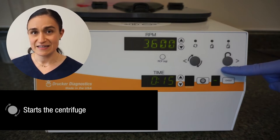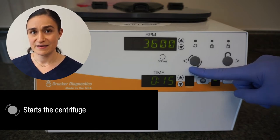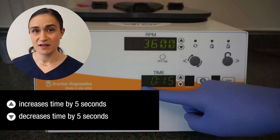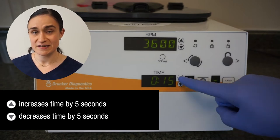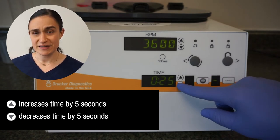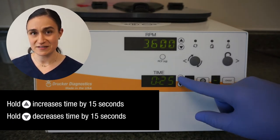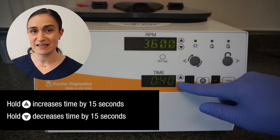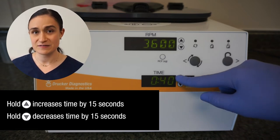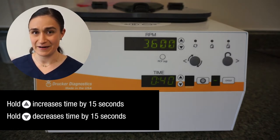The button next to that is the start button — this will start a cycle with your currently selected RPM, time, and brake parameters. The time display screen shows the currently selected time, which can be adjusted using the buttons next to it. A single press will increase or decrease the time by five seconds; press and hold to increase or decrease by 15 seconds. If you overshoot your target time, use the down arrow to decrease, and if you decrease too much, use the up arrow to increase again.